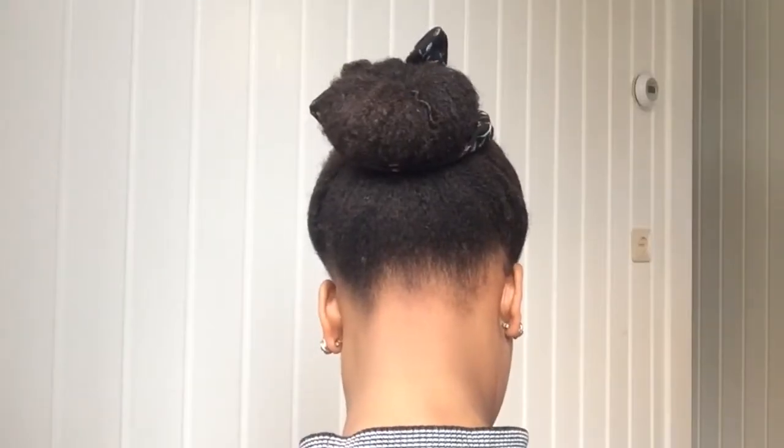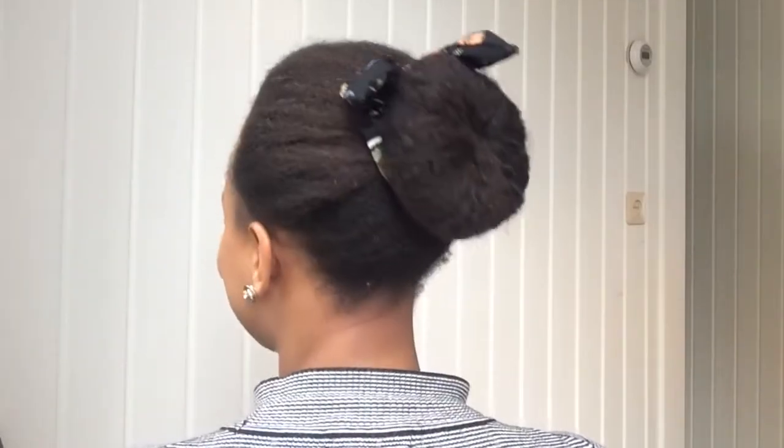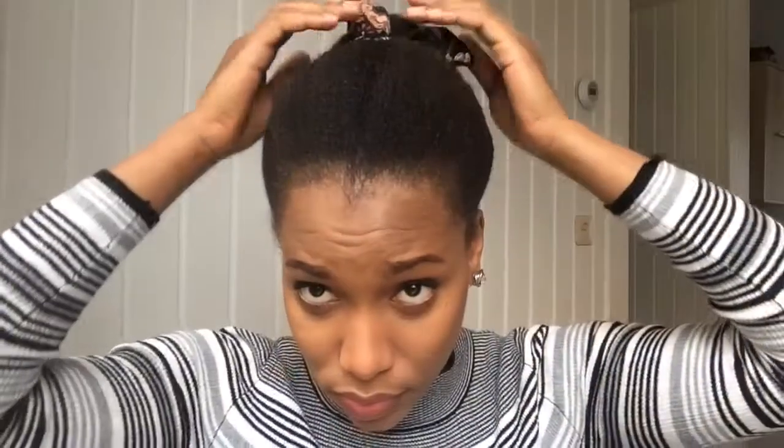That's the finished look and I really like this style — very simple, quick, and easy. I hope you like it too. Please leave a comment and tell me what you think, don't forget to like, subscribe, and share this video. Thank you so much for watching, thank you to my new and old subscribers — I'll see you all in the next one, bye!